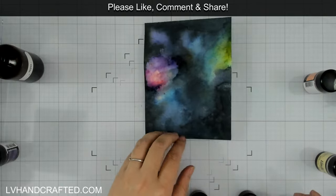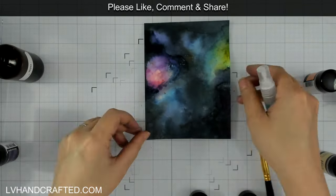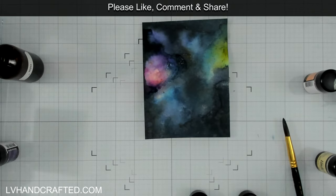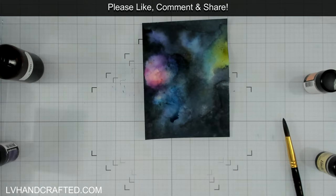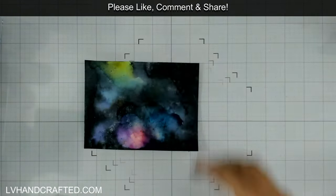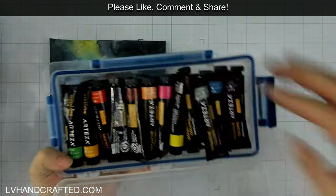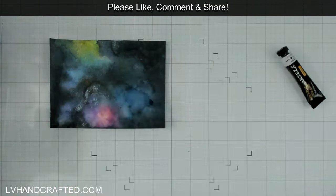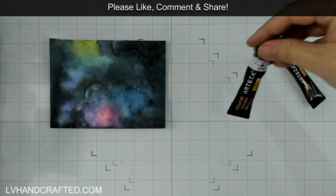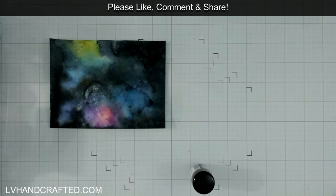A quick spritz of water over some more powder will help to soften that — you can see it reactivated some of the powders that were already there and spread it out, making it look a little bit more cloudy. I also like to spritz directionally to move the color where I want it. When it's looking about right, just let it dry completely before moving on to the next step.